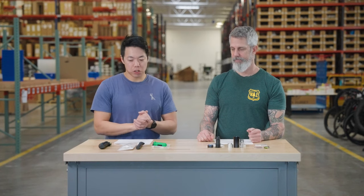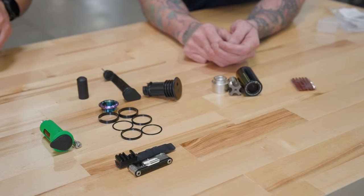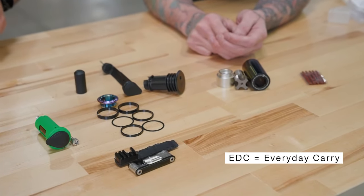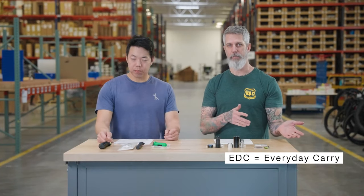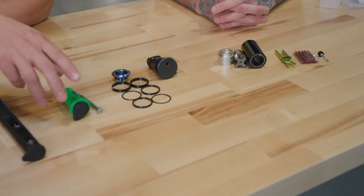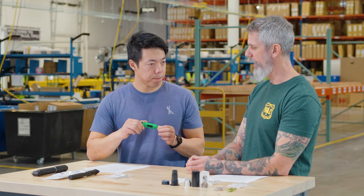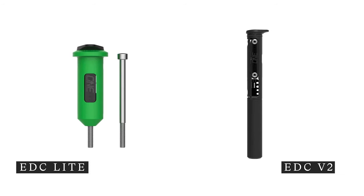So what we have here is One-Up's EDC tool system. EDC stands for Everyday Carry, and the trend today is to put everything on the bike instead of having to carry things and have them weigh you down. The way they've engineered and compartmentalized these tools is super ingenious. We have two tools here — we're going to start with the EDC Light.